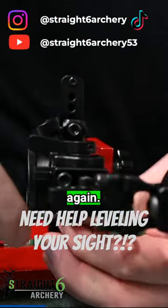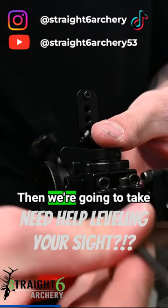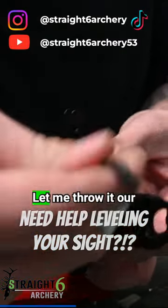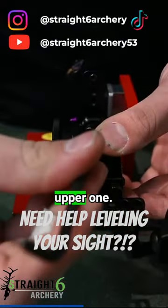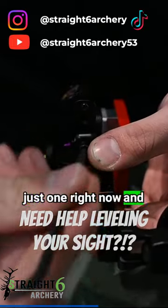Loosen those guys again, and we're going to take these screws all the way out. Throw our lower one, our upper one. So we're in this hole right here — we're going to go up just one right now and see what we can do.